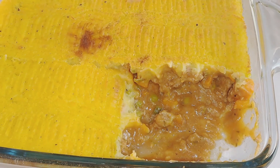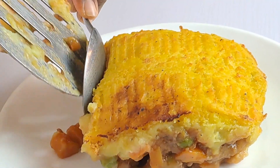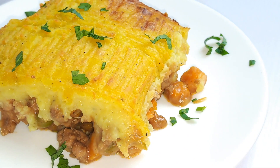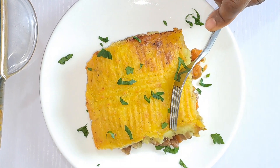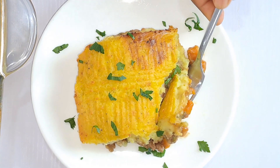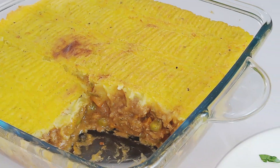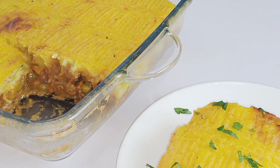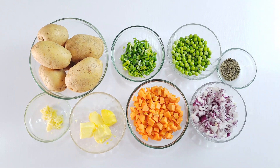Hello everyone, welcome back to Onyx Foothill. I'm super glad to have you back in another video. I'll be showing you how to make shepherd's pie. Shepherd's pie is a classic British dish that is made with minced lamb, vegetables, and mashed potatoes topping. It is a hearty and flavorful meal that is perfect for a cold winter day, so let me show you how to make this right away.